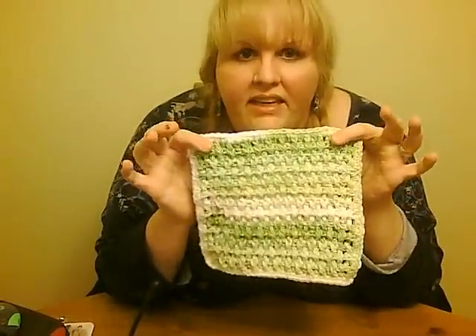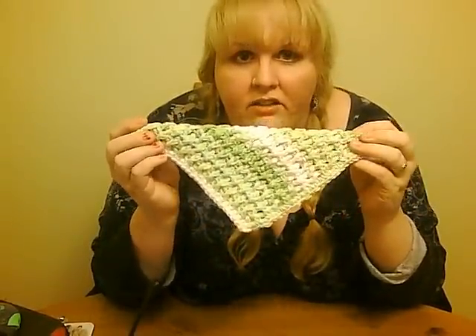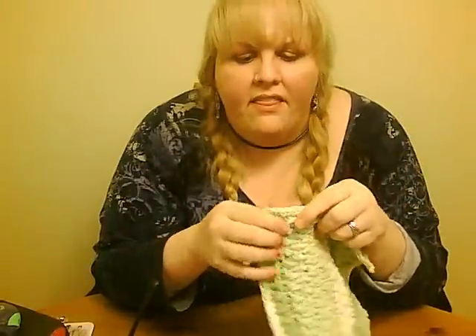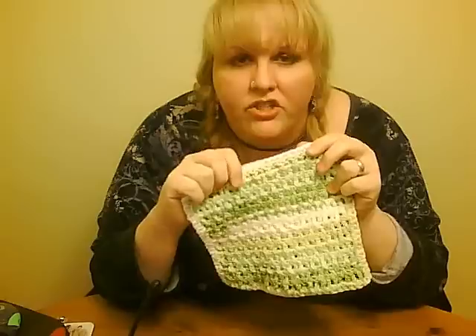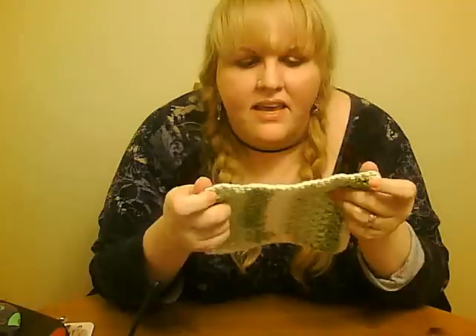I never count the rows as I'm going up. I keep working in the in and out pattern until when I fold it it creates a perfect triangle corner to corner — that way you know you've got a square. Then I just turn and single crochet evenly all the way around the edge with one single crochet in each stitch across the top and the bottom and two in each side of the double crochet across the sides. That makes it hold its shape really well with the single crochet border and it gives it a really pretty finished edge.